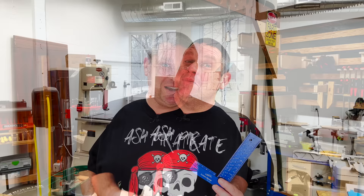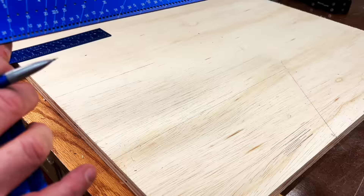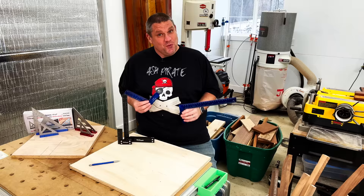But let's make sure that we're actually square. I did the square test on both squares — starting with the smaller one and moving up to the larger one. With the smaller square I can only see one line, and with the larger one, once again, only one clear, crisp line. I'm really impressed with these tools from iGaging.